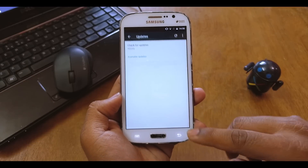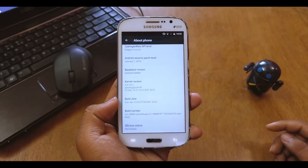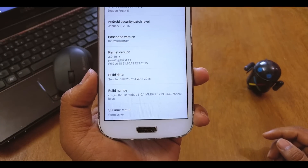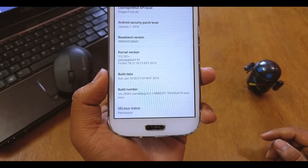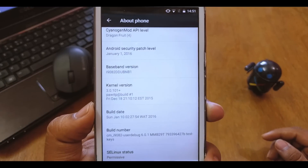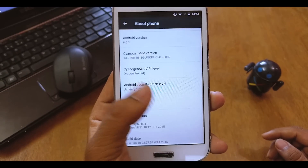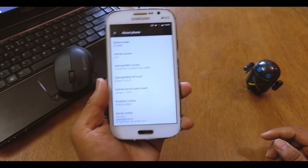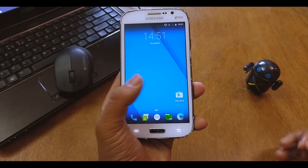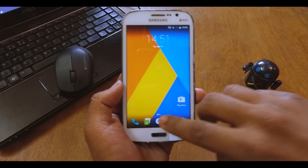The good thing is you get OTA updates from CyanogenMod itself, so if a new CM13 version is available you'll get it on your device. The build number says cm-i9082-user-debug-6.0.1 Marshmallow, and the version confirms 6.0.1. It's a pretty minimalistic ROM — no fancy features.